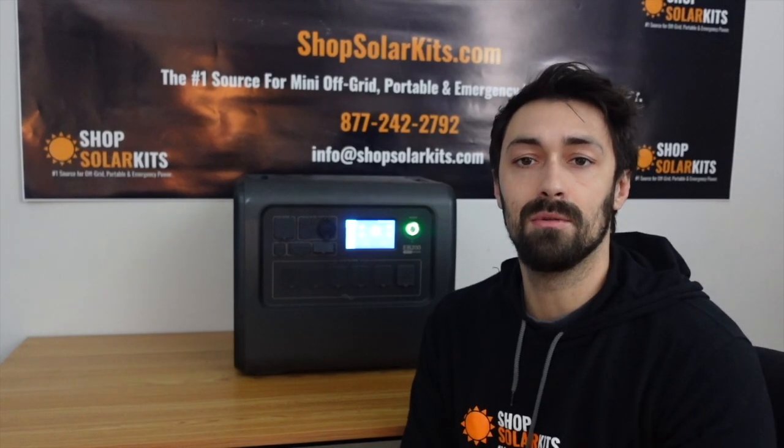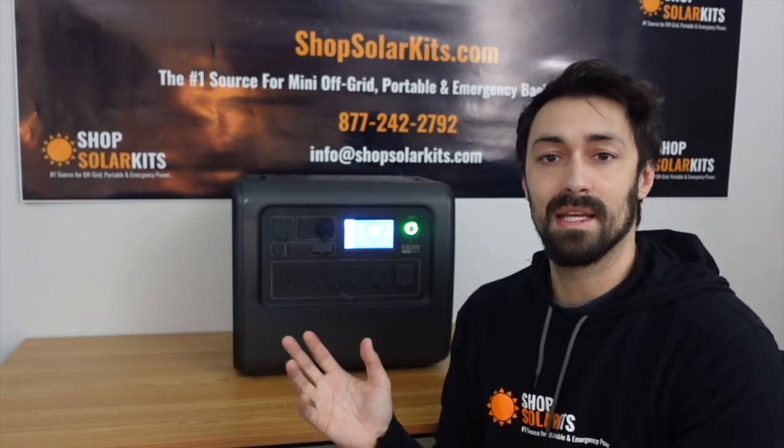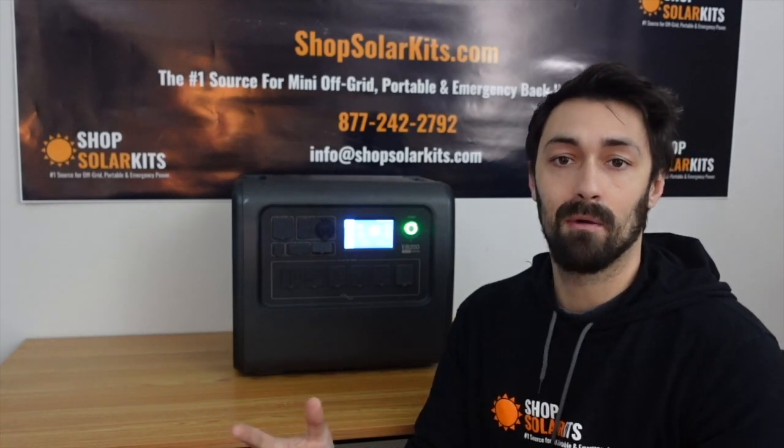So who might the EB200 be good for? A lot of customers who purchase units like this use them for emergency backup — if you're losing power due to wildfires, hurricanes, those types of things, and you're going to have a blackout or brownout, the EB200 will power your fridge, freezers, and all the appliances you need in a power outage situation and it'll handle them very well.